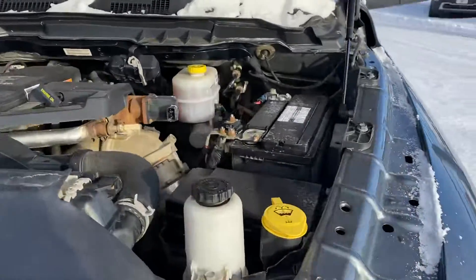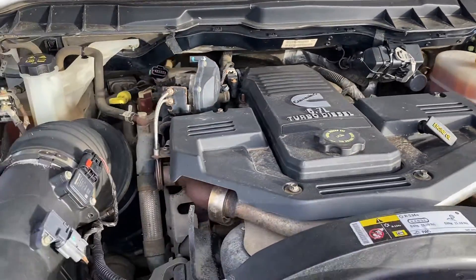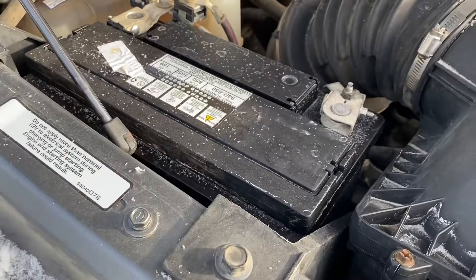Hey Sam, here's this truck. I'm going to show you kind of under the hood here. Barely need a couple of batteries.